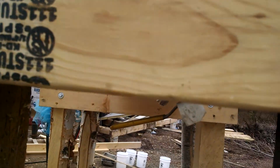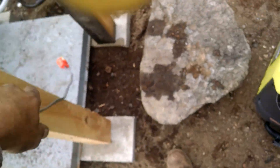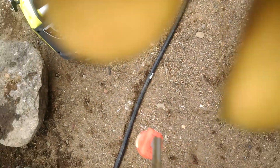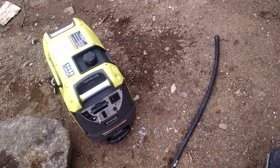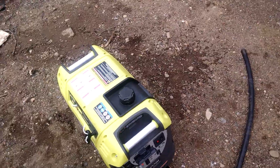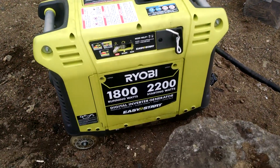I put a 1500 watt water heater element in and wired it up with an outlet, and I have an 1800 watt power source.